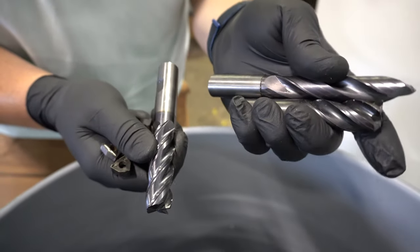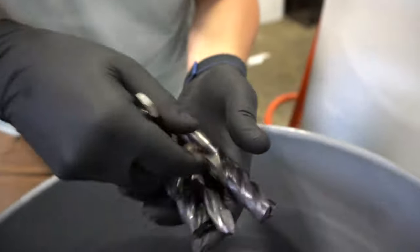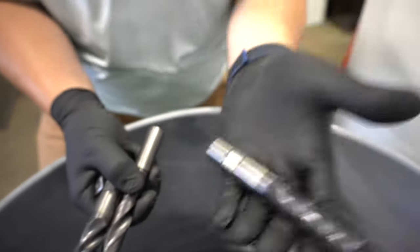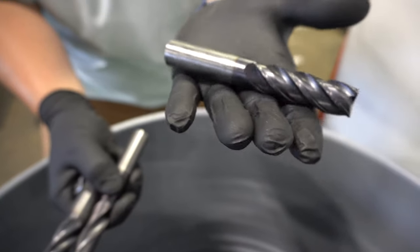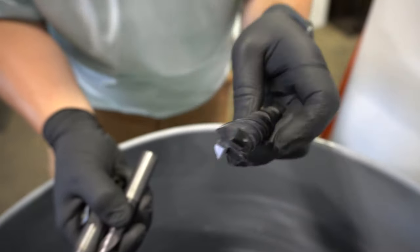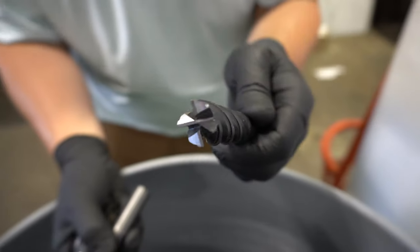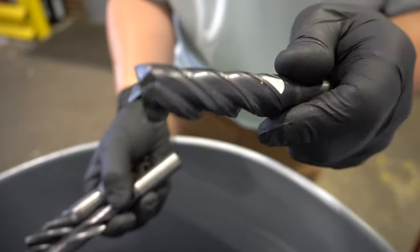Big difference between carbide and high-speed steel — while they look the same, carbide is very very dense. If you took one piece and you touched it, it's about twice the weight of a high-speed steel drill bit. These are used inside of machine shops due to their longevity, their strength, and their ability for precision cuts.